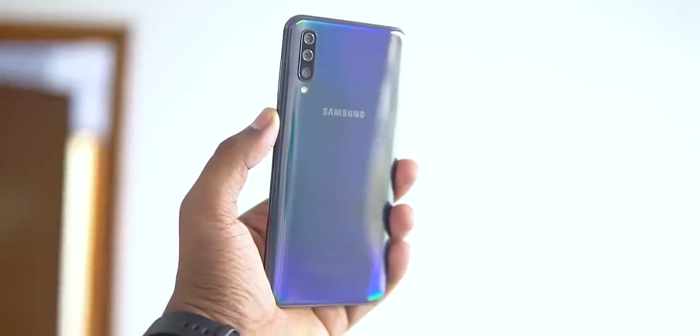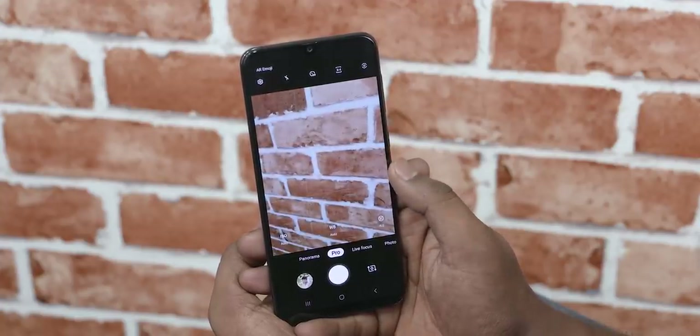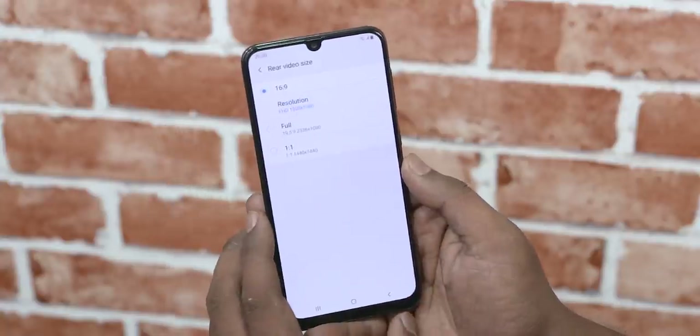So overall, Samsung has two quite strong offerings here in the Galaxy A30 and A50. I do wish Samsung would stop crippling their own cameras with limitations on the pro mode and capping video recording to 1080p at 30fps. I mean, what is this, 2014?